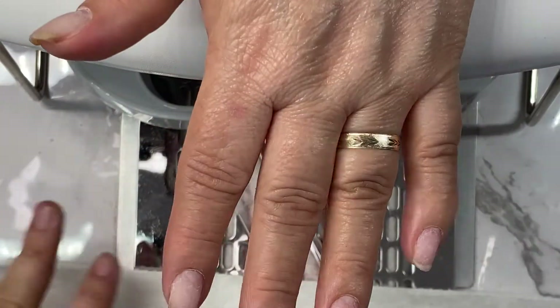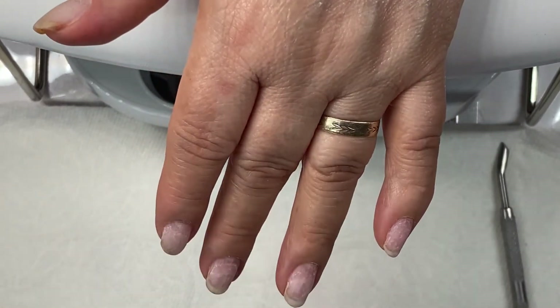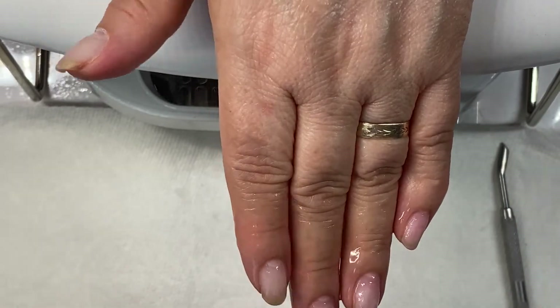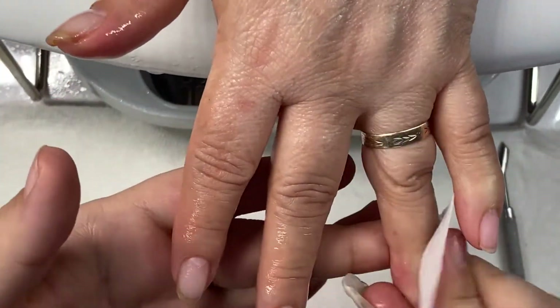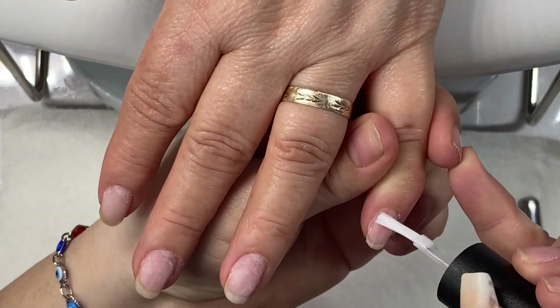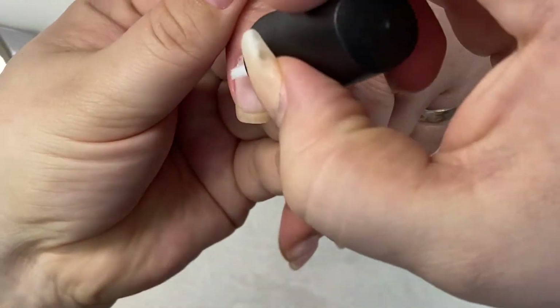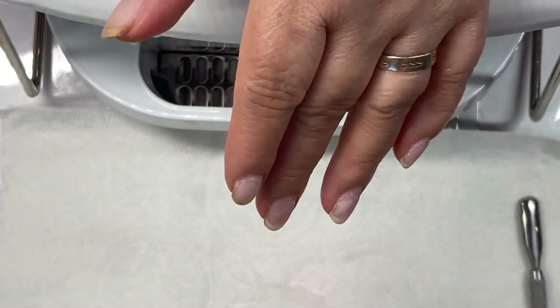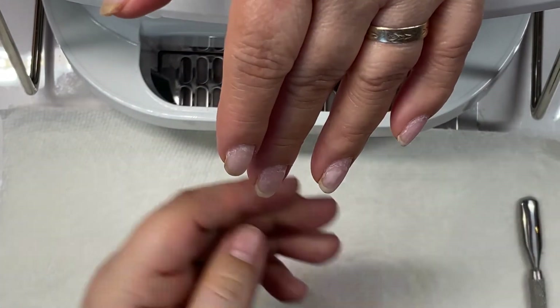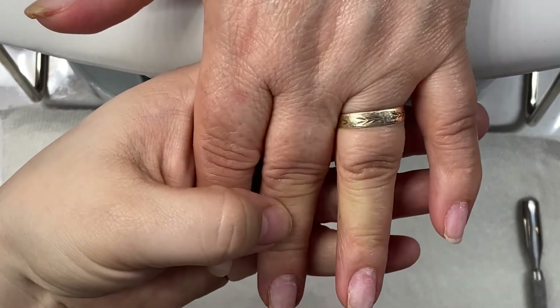Once we're done, we're going to clean off everything. I'm taking some lint wipes and some alcohol to clean out all the dust. Then I am using my Koopa prep and dehydrate, and then my primer. I'm using just one coat of the primer since I will be adding a coat of that base gel coat.